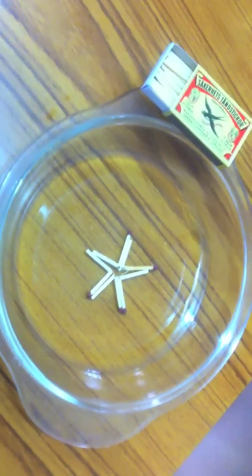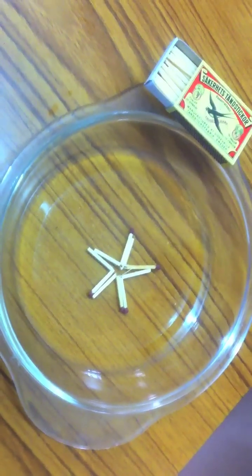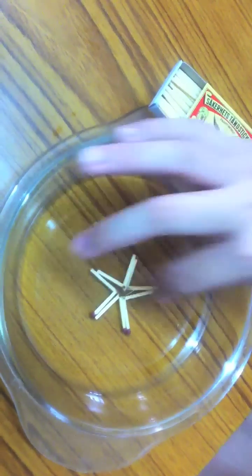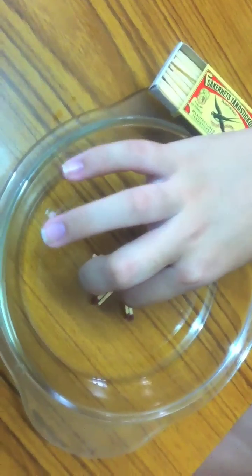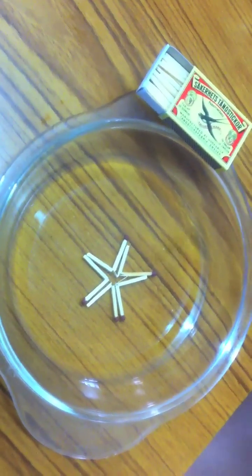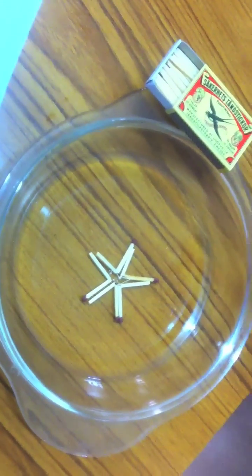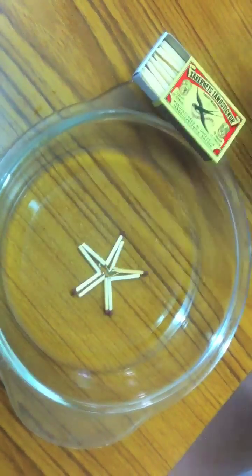Use a finger to place 3 or 4 drops of water in the center of the matches. Watch the matches for a couple of minutes. What happens?